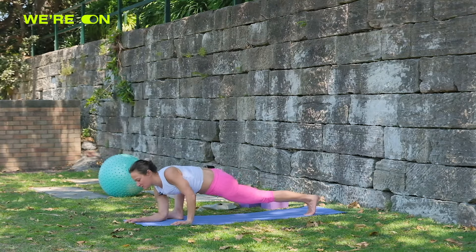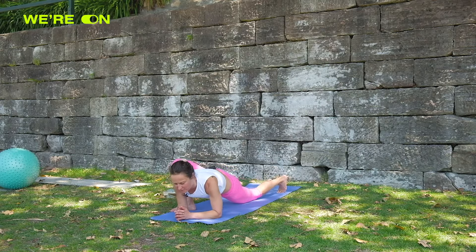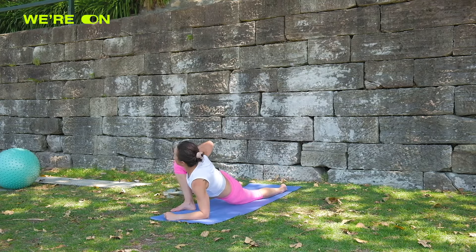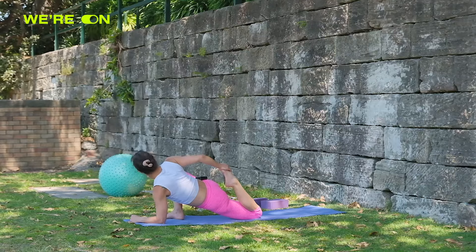Good, onto the forearms. If you can, bring your back knee to the ground and twist towards the right this time, then bend the knee and start to stretch.